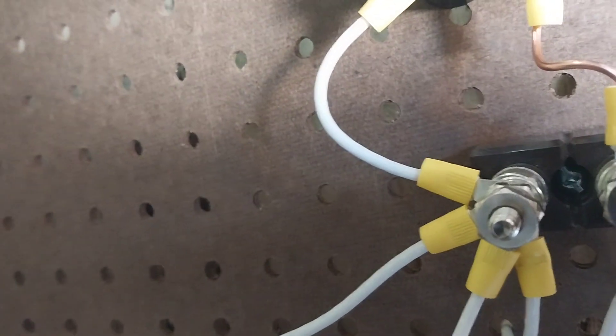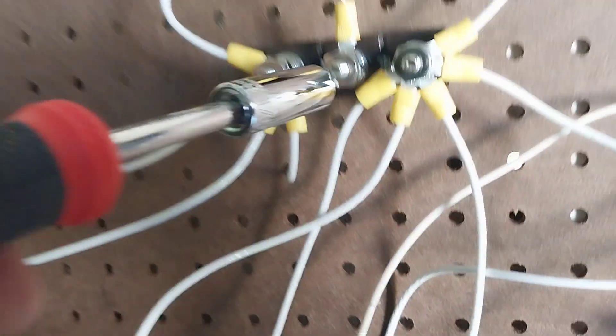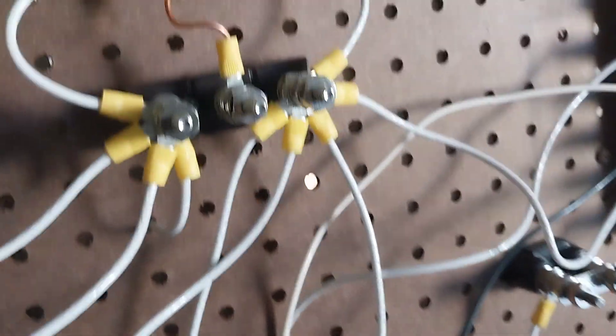The black and the white are both the same thing. The bare one stops here at this terminal block — this is where all the power goes, everything. This side's negative, this side's positive. This one actually goes through the board to the gold test point.